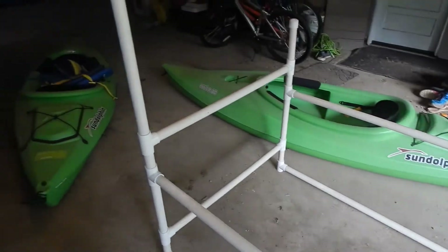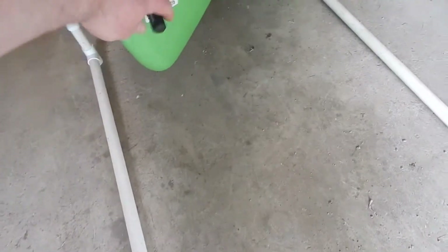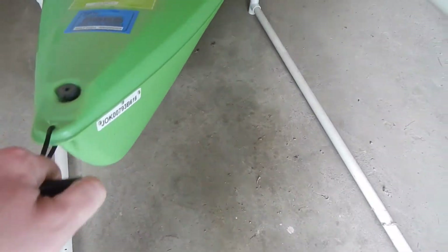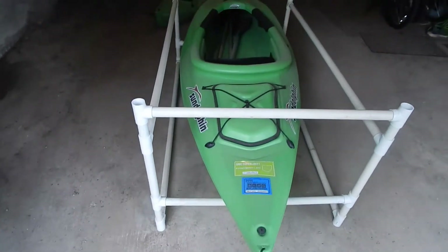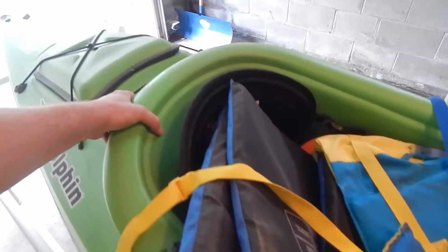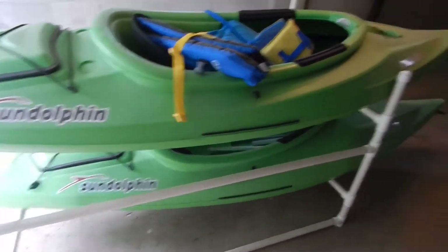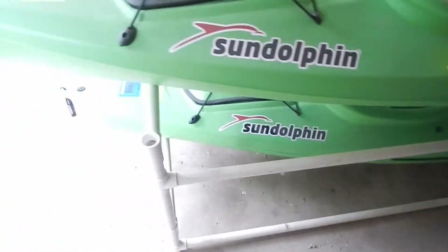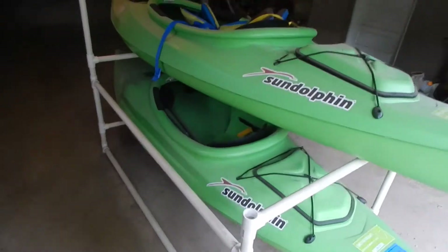So pretty simple, and let me go and get the kayaks up on here so you can see how it looks. Now I'm doing this one-handed so bear with me. We're just getting the bottom one on here. There the bottom one is in place, and now we'll lift up the second level and slide the second one on. All right, that's what it looks like with the two kayaks on there.